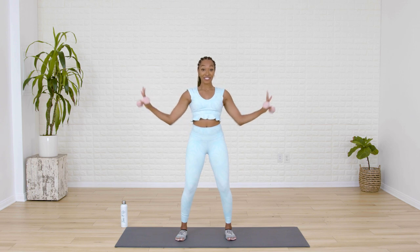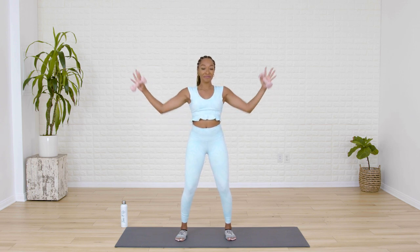We're here for five. For four. You got it. Last three. Go to work. Two more. And one.